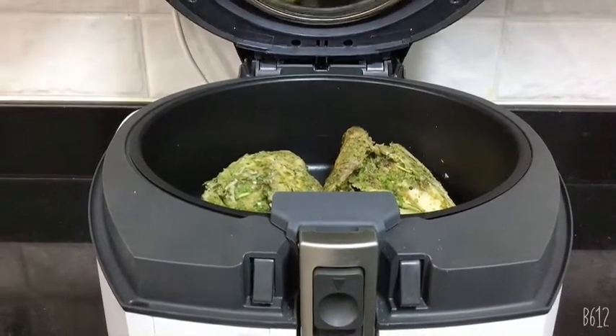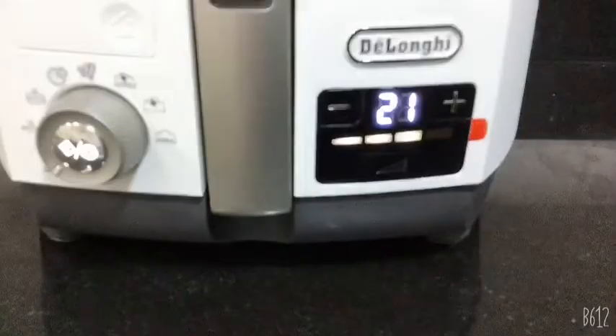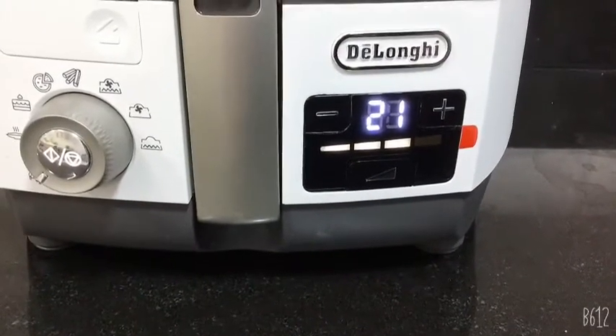Beautiful — keep it for 10 more minutes. Reduce your power level if you feel the chicken is getting too dry. I'm going to keep the power level on 2 instead of 3.